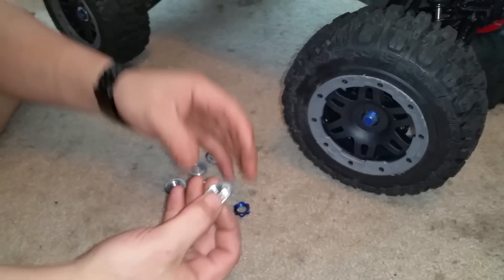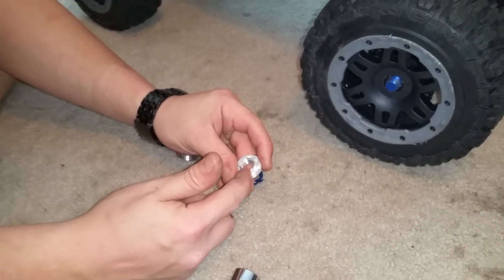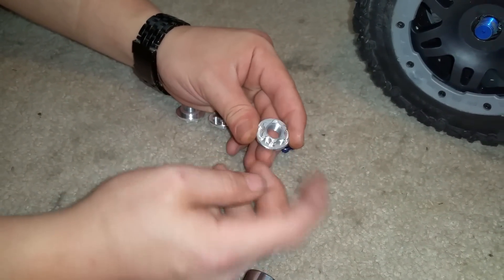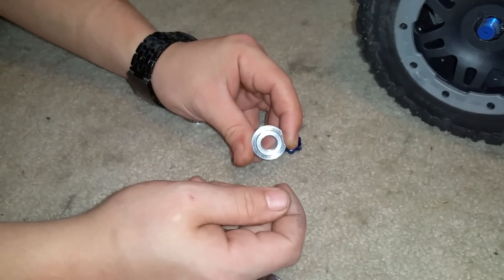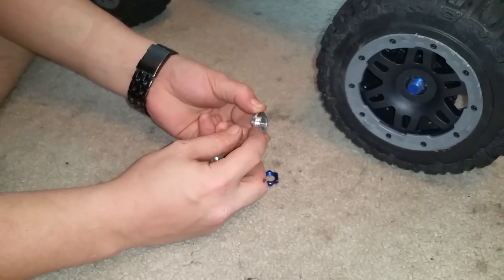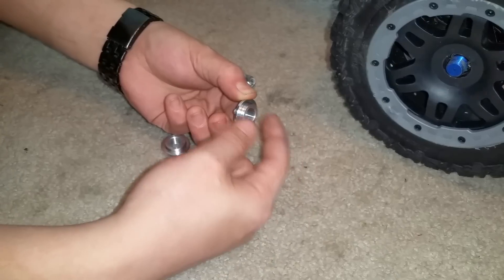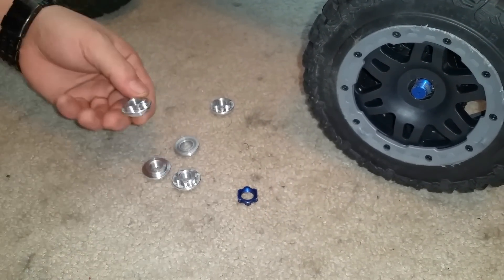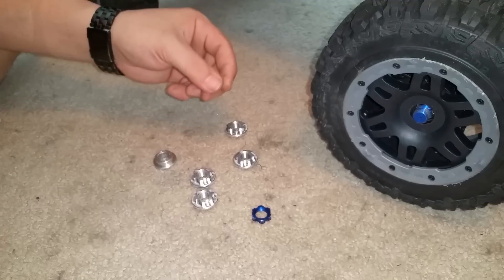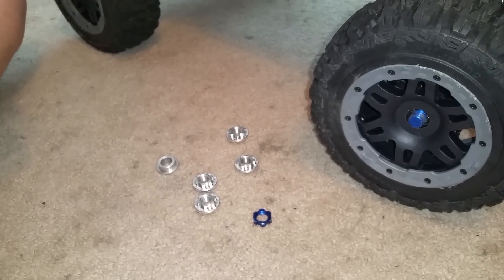These could be copied — all you'd have to do is change the hex size. This is nothing but an offset washer with a hex built into it and some threads, that's all this is. You could make this a little longer where it holds it in place. I'm not saying to copy it, because then you'll have RC Monster pissed off at you and possible legal action.